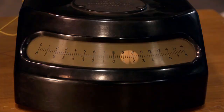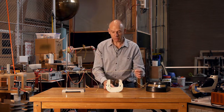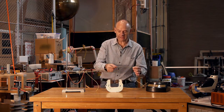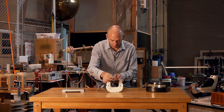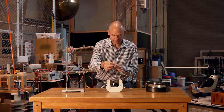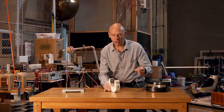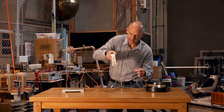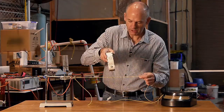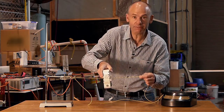It's the relative movement between the wire and the magnetic field which is important. So it doesn't matter if I keep the magnetic field stationary and move the wire, or if I keep the wire stationary and move the magnetic field. What is important is that magnetic field lines are being cut by the wire.